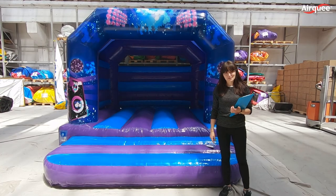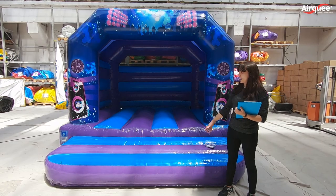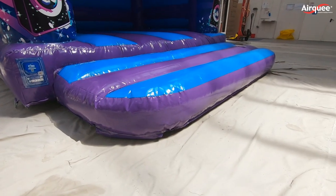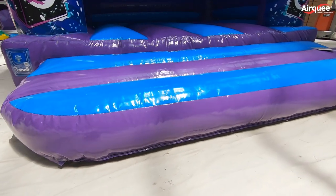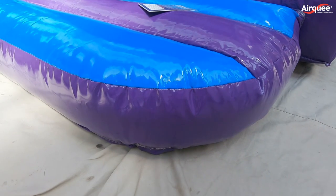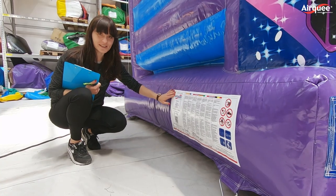This is our standard 12x12 A-frame in Disco theme. As you can see, it has a rounded step. This reduces wear and increases longevity. Usually sharp edges can cause minor scrapes and cuts — luckily, not in our case.